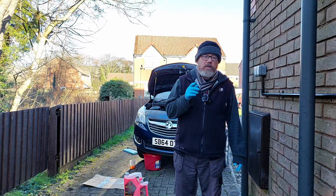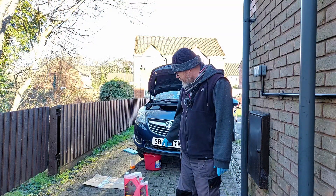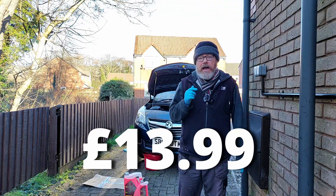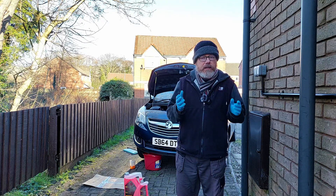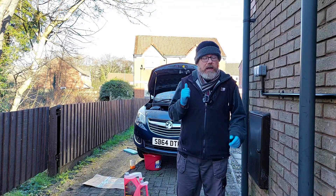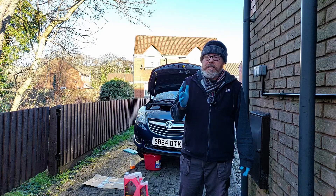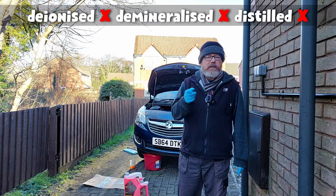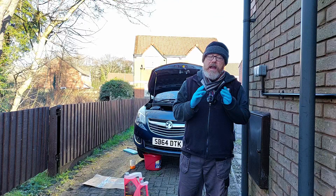I looked online and I think I found the cheapest antifreeze in the world. Mannol, ready mixed, about six liters - I think it was £13.99. The reason I bought it ready mixed is because if you buy concentrate, they say you're not supposed to put tap water in with it. You're supposed to use soft water, and apparently you're not supposed to use distilled water either - that's what it said when I looked it up.